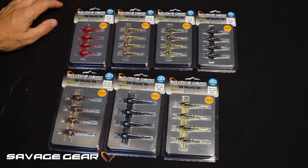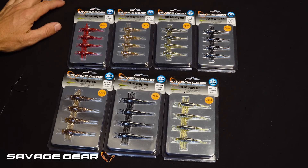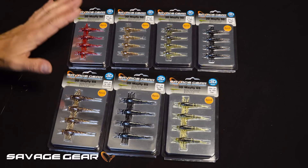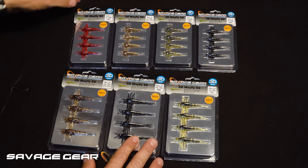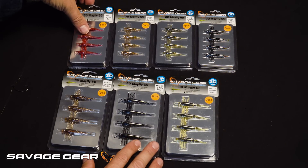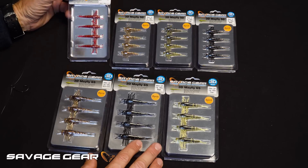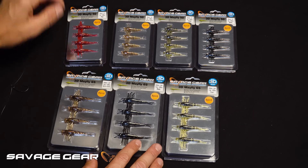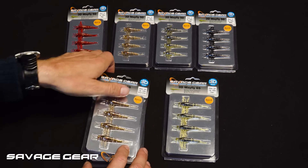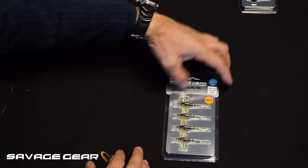Hey guys, let me introduce you to the 3D Mayfly. You may all know the TPE version with a fixed integrated hook, but this is our new version. It's a PVC soft lure Mayfly, loose body, so you can rig it up on small jig heads or on drop shot. Each pack consists of eight pieces — four on each side. Let me show you how effective and easy it is to rig up the Mayfly.